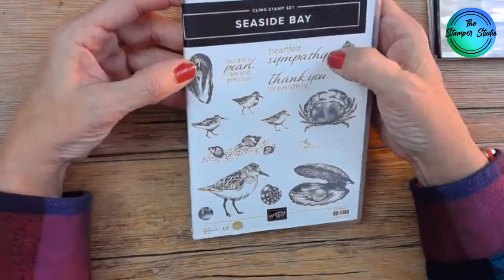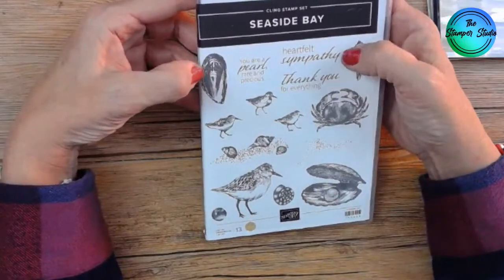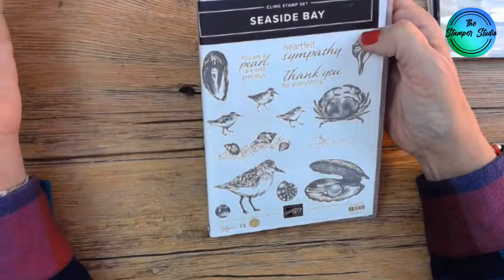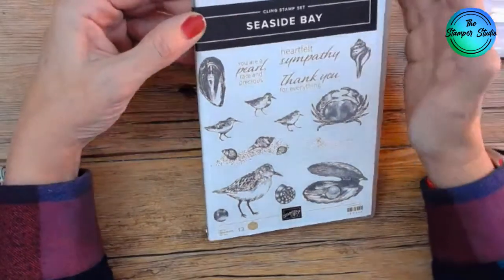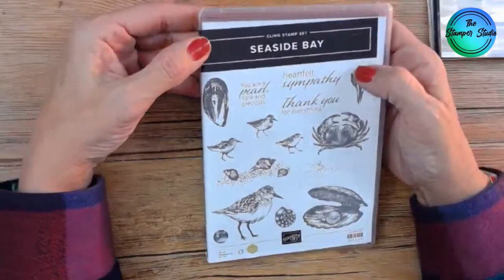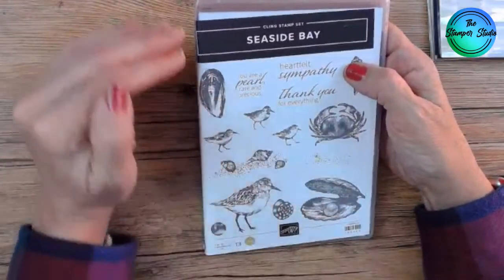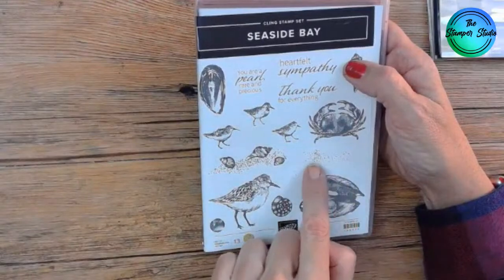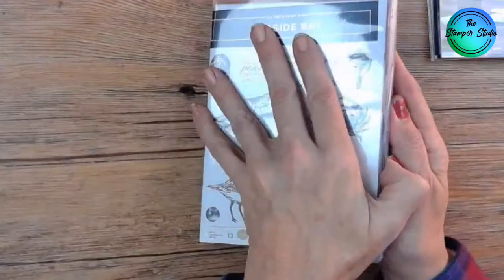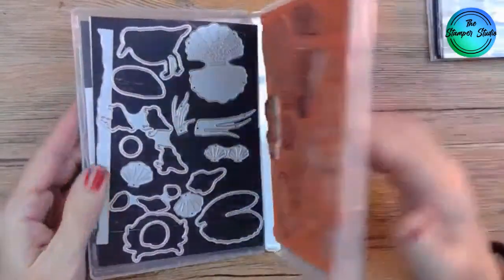I love that it has a heartfelt sympathy sentiment. The ocean actually calms me down when I'm feeling sad. When we used to live in California, we'd walk on the pier and often there were people just staring off. That makes me glad this sentiment is in this kit. There's also 'You're a pearl, rare and precious' and 'Thank you for everything.' Lots of dies and fun stamps.